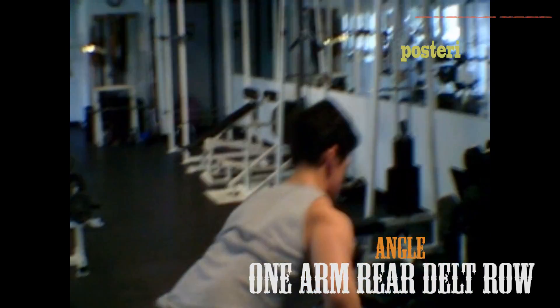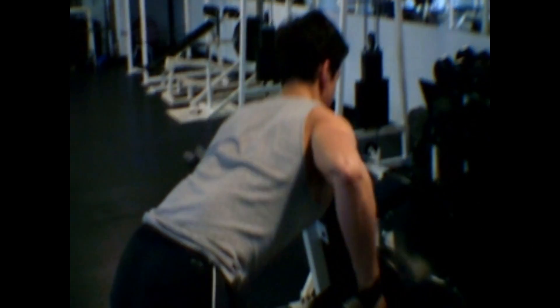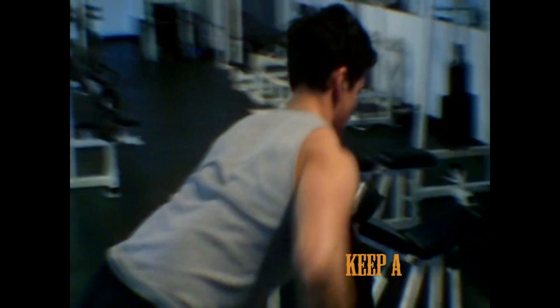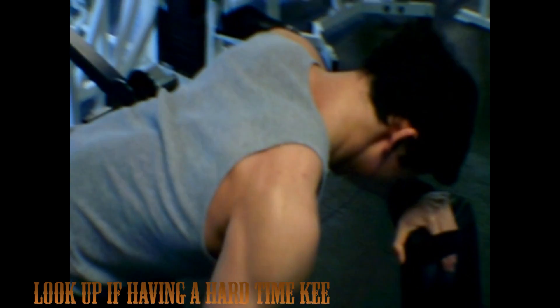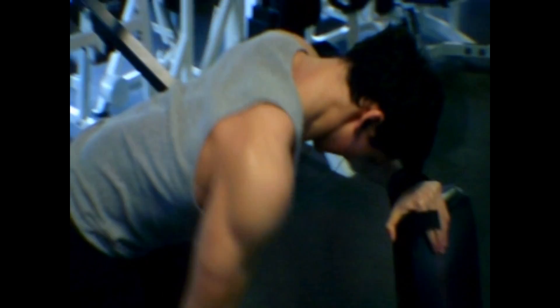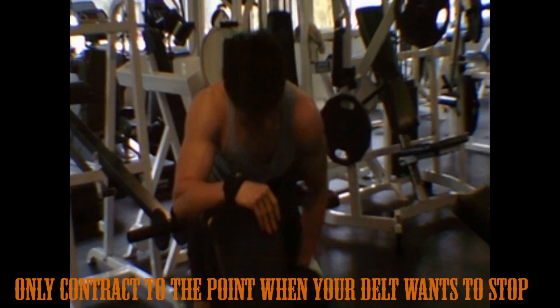For the first exercise, I'm doing one arm rear delt rows with the dumbbells. By angling out my elbow, I am able to focus on my delt. You have to make sure that you're keeping a straight back, and you can hold a bench or rack to keep your balance. If you're having trouble keeping a straight back, try looking up and your back will automatically straighten out. Also, when you're rowing, only contract to the point where your delt wants to stop, because you'll start using your back instead.